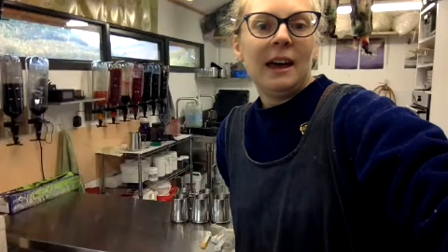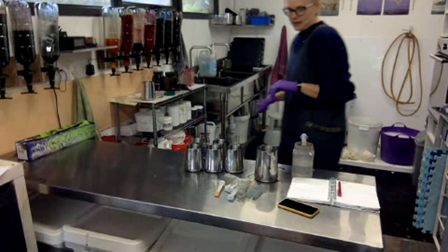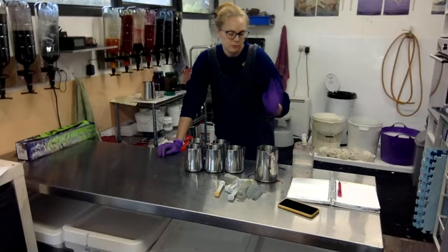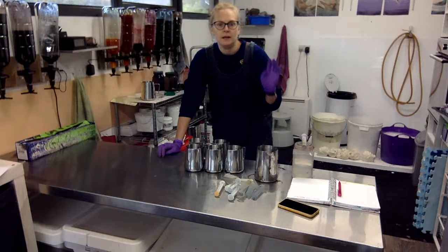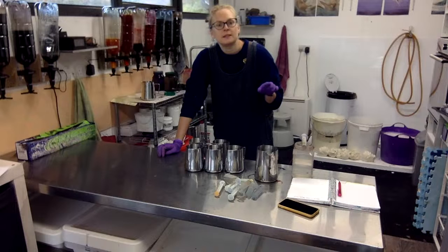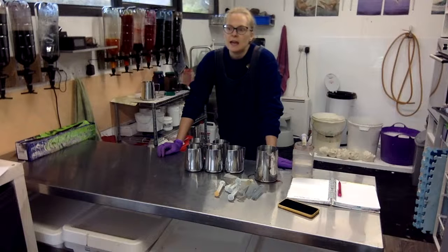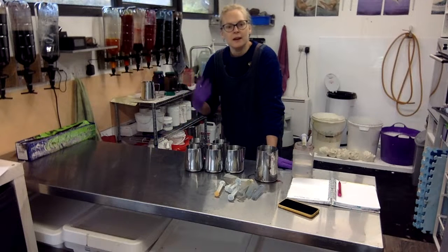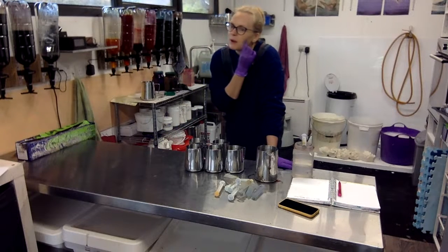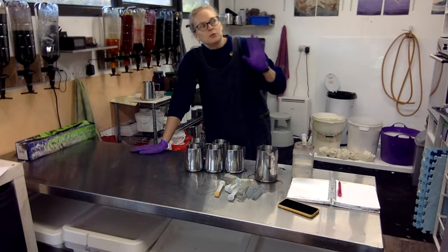Hello everybody, let's get started. We're dyeing this month's seasonal changes colourway. I've got all my equipment set up ready to go. The winner that people in the Fellowship of Yarn picked this time was Cold Cometh, which is going to be a grey-purply, sort of quite misty colourway — actually a picture of some leaves with frost on it, quite atmospheric, with variations of blues and purple tones.